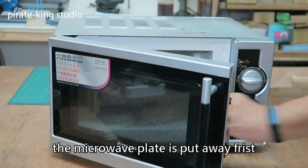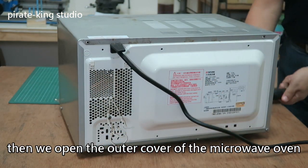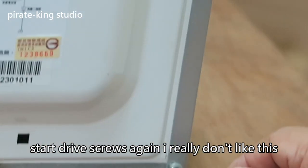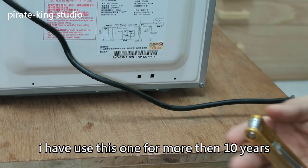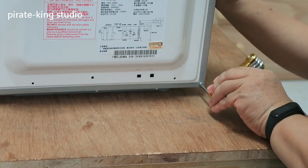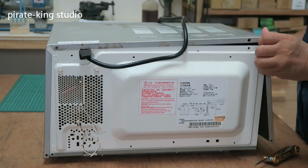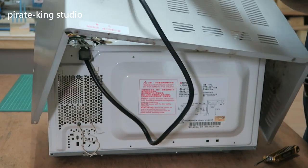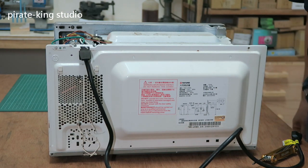The microwave plate is pulled away first. This part seems not easy to buy. Then we open the outer cover of the microwave oven. Start dealing with screws again — I really don't like this. Fortunately, I already prepared. I have used this screwdriver for more than 10 years. Let's take down this case now.